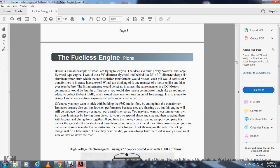Below is a small example of what I'm trying to tell you. To build a very powerful large flywheel-type engine, use a 30-inch diameter flywheel, 20-inch or 5-inch deep, with an aluminum rotor drum — like a motor installation transformer. Five transformers could ride on each roller — the horsepower would be enormous. Think of one monster motor unlike any built so far. The setup would be almost the same as a DC motor communicator, but you would make the communicator more like an AC motor, added to collect the back-EMF, which would have numerous free energy output. Electrical engineers already know what to do.